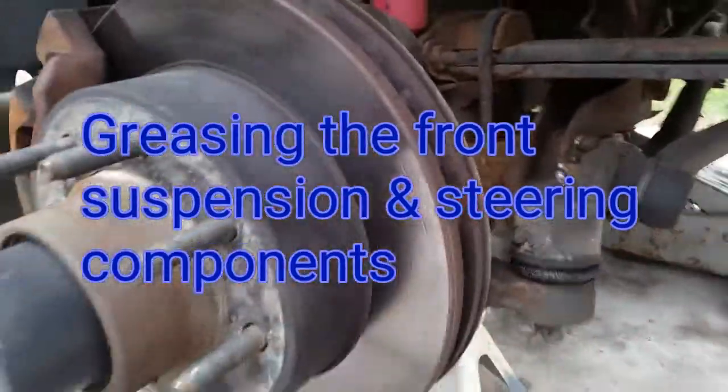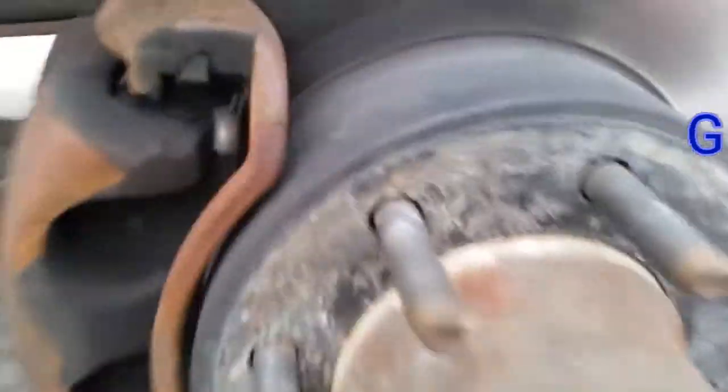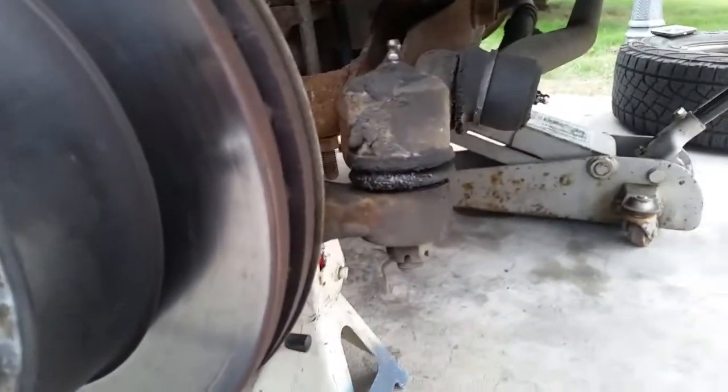The front rotors are looking really good — they got done a year ago, calipers got done too, the brakes got done. So we're good on our brakes in there. But while I have the front tires off, I'm going to grease some fittings.